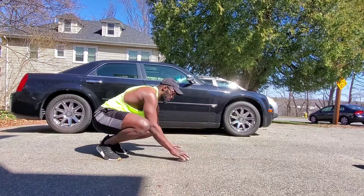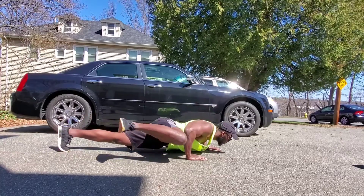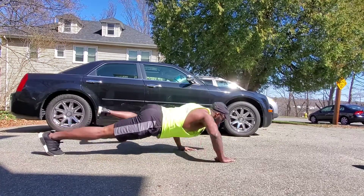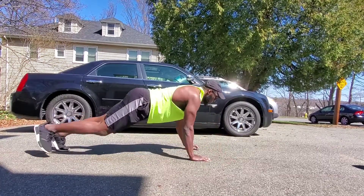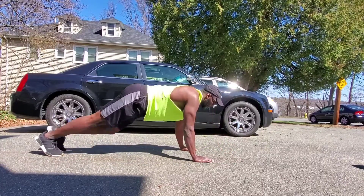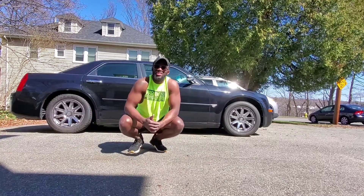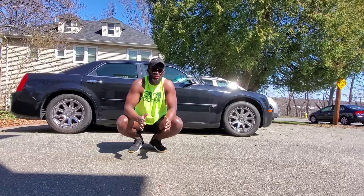I'll show you a different angle from here. Spider-Man push-ups — one, two. Those are our fitness challenge week three activities: Spider-Man push-ups.